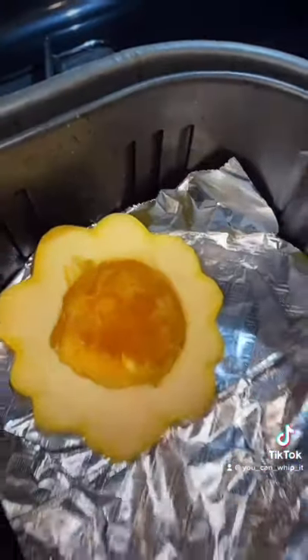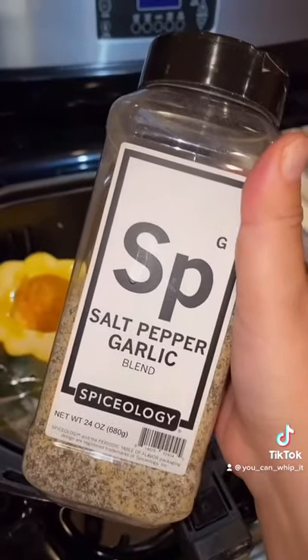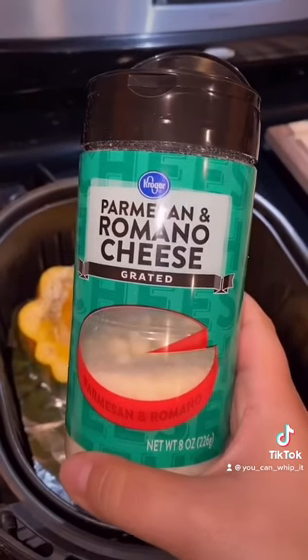I line the bottom of mine with foil. Hit them with a little olive oil, a little salt, pepper, and garlic, and some Parmesan cheese.